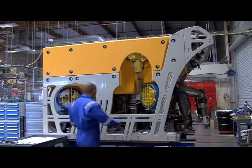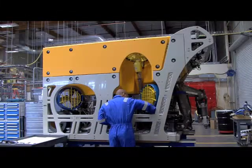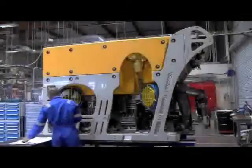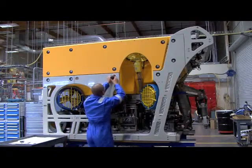FMC Schilling Robotics has implemented a 60-minute maintenance time frame for all major subsystems on the ROV. On average, this results in a 6 to 1 improvement in maintenance time over traditional systems. One key feature that enables this is the ability to easily remove the modular protection guards.